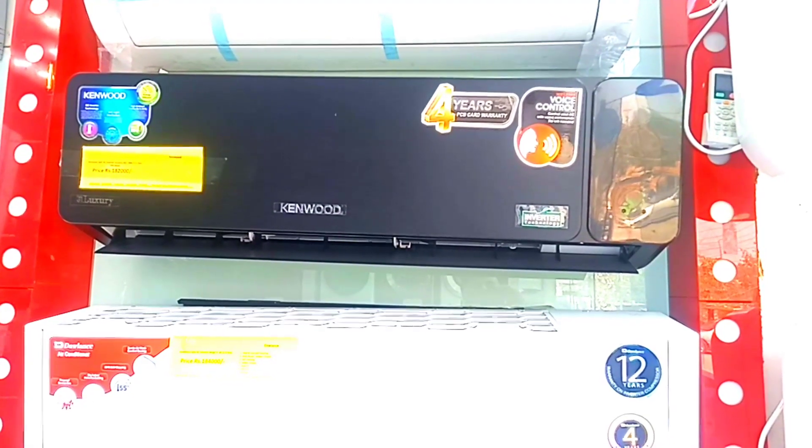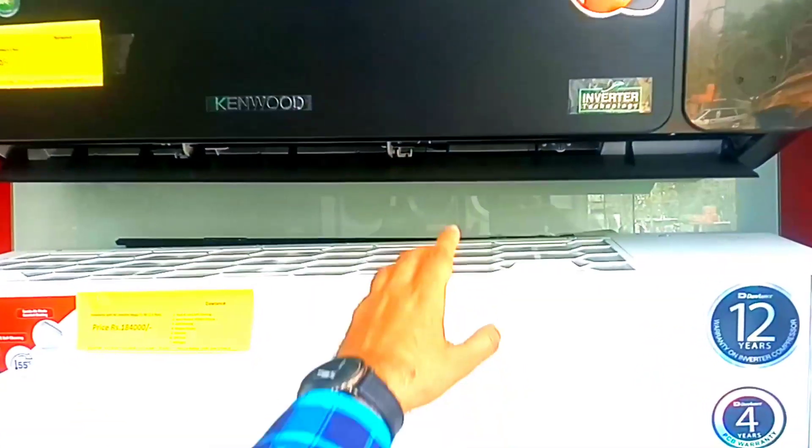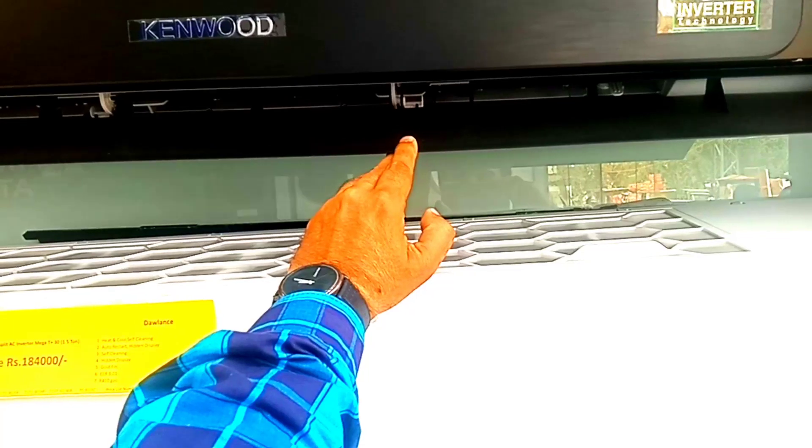The kit is used for 4 years, which is all expensive. When you switch to flip, you have to select one, two, or three directions.